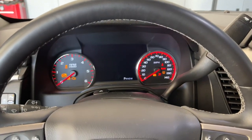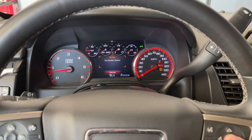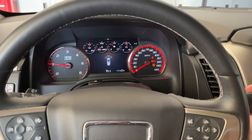Hey guys, Danny Johnson here, and today I'm going to show you how to turn on and off the grade braking. Basically what this means is as you're going down a hill, the vehicle will try to maintain the speed by using the transmission and downshifting. Your RPMs come up kind of high, and so some people don't like that.